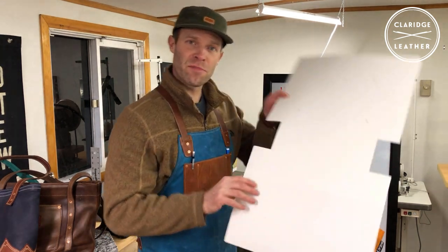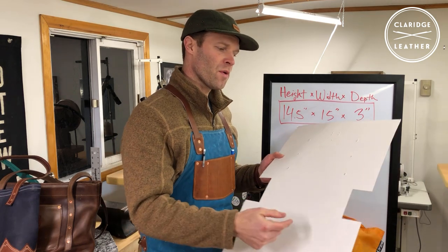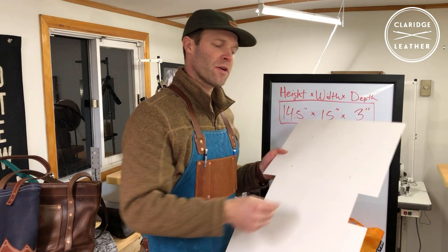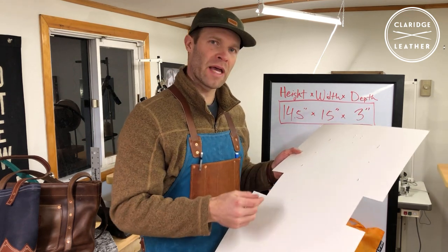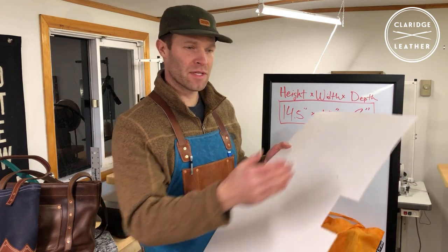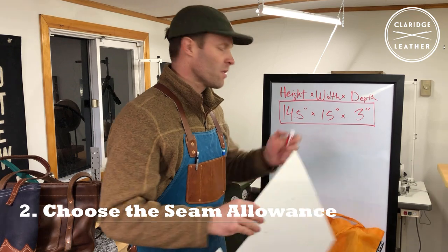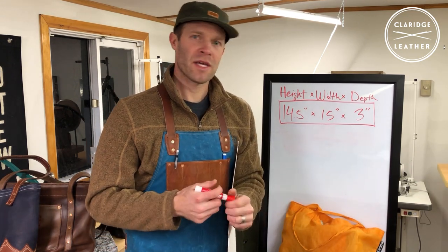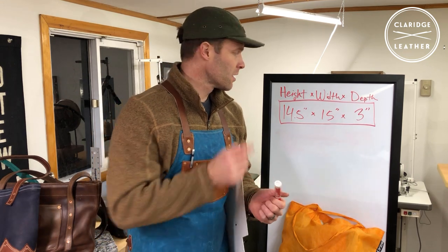This is what a finished pattern will look like. One thing to remember is that when we sew it up there will be seams where the leather is sewn together. In those seams there will be a little bit of excess overlap — that's called our seam allowance. That's the leather beyond the edge of the actual size of the bag. In this example let's use a quarter of an inch for our seam allowance, though you may want up to three-eighths or even half an inch depending on your application.